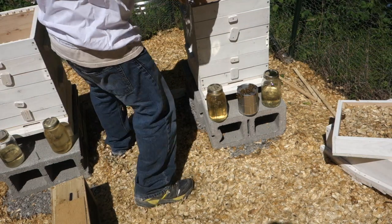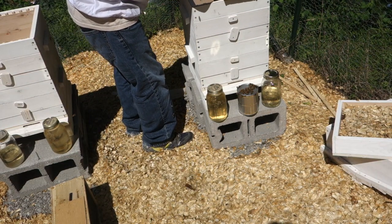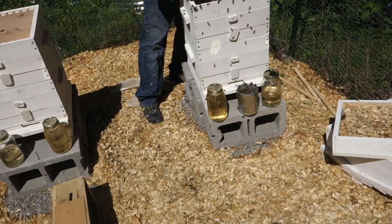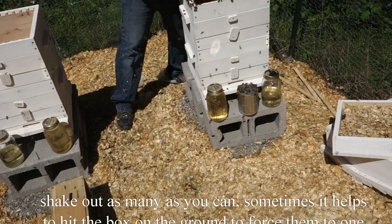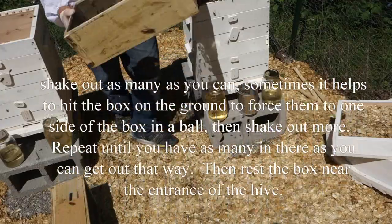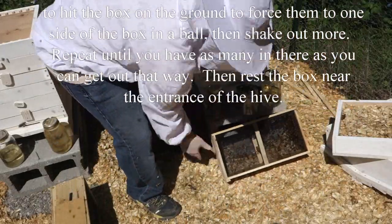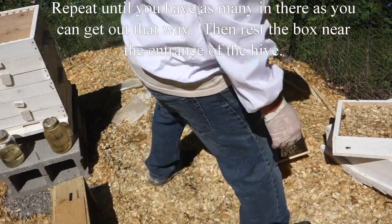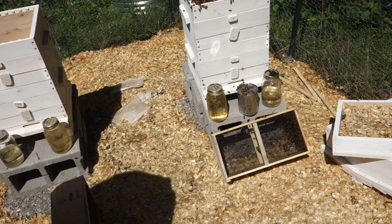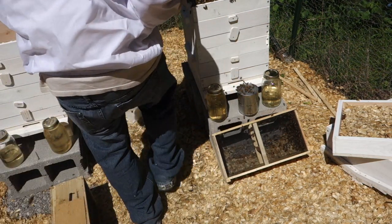Now for the fun part. Now I've got to take and put... the top bar is back in.